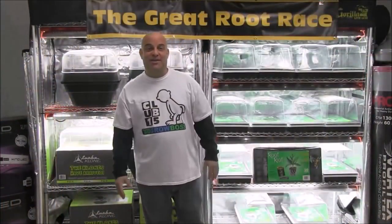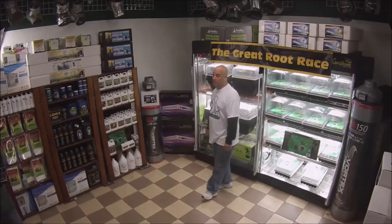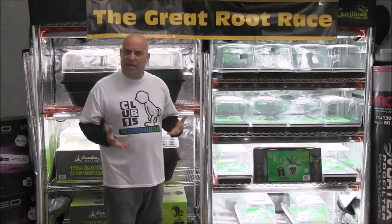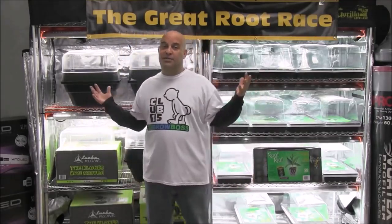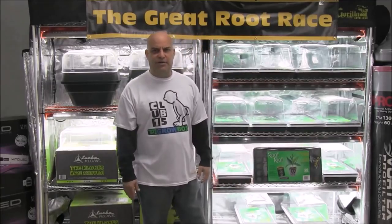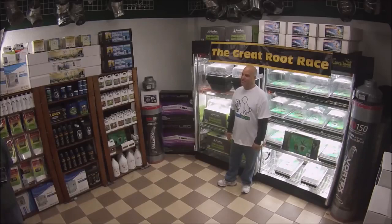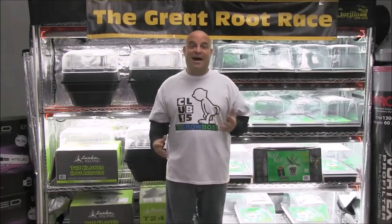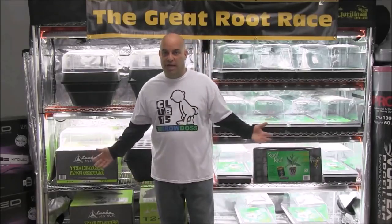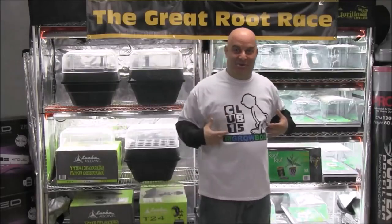A couple of words from the sponsors: get Gorilla Tents if you want the most hardcore, heavy-duty tents on the market. Mondi humidity domes for the perfect environment to start the perfect clones. Clonex solution — the perfect food for your little cuttings. Green Pad Junior CO2 generators for fresh CO2. And Great White microbes for explosive root growth — Great White really does blow your shit up. All this growth is happening under Nickel City Bad Boy four-foot, four-bulb T5 lights.